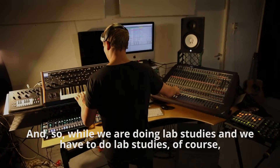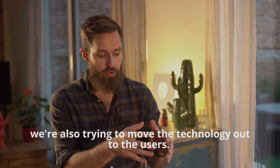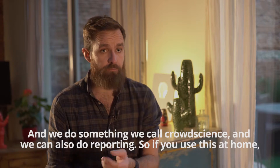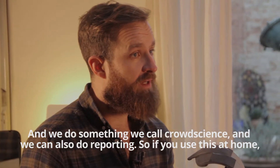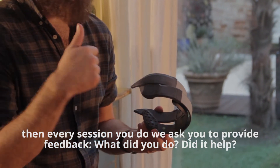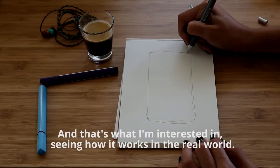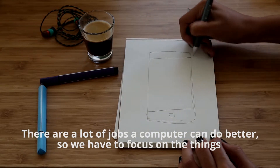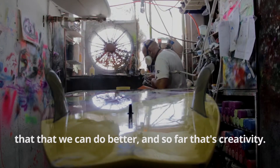While we are doing lab studies — and we have to do lab studies, of course — we're also trying to move the technology out to users. We do something we call crowd science. If you use this at home, every session you do, we ask you for feedback: What did you do? Did it help? Did it not help? What did it help with? I'm interested in seeing how it works in the real world. There are a lot of jobs computers can do better, so we have to focus on the things that we can do better — and so far, that's creativity.